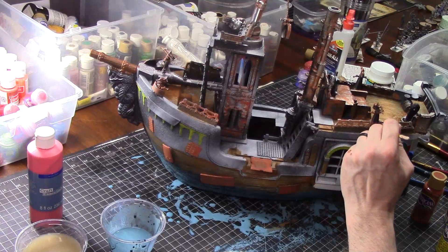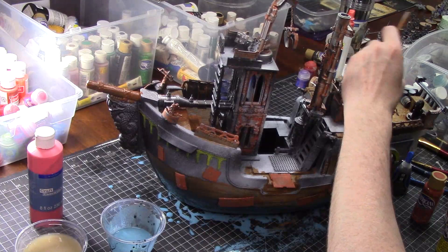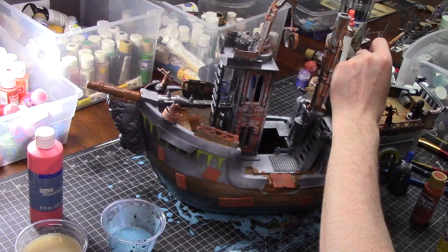Now I'm going over everything with silver. I've got to dry brush the silver over that orangey-brown that I just painted on the metal plates.